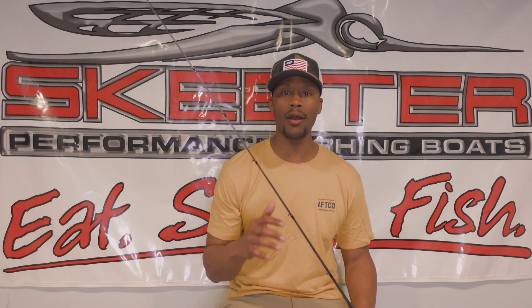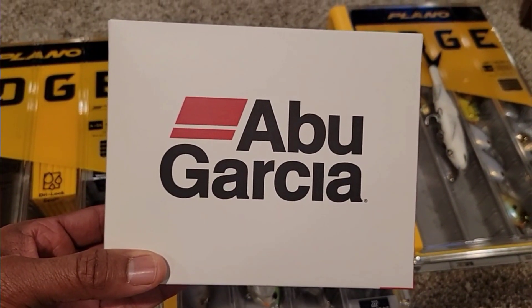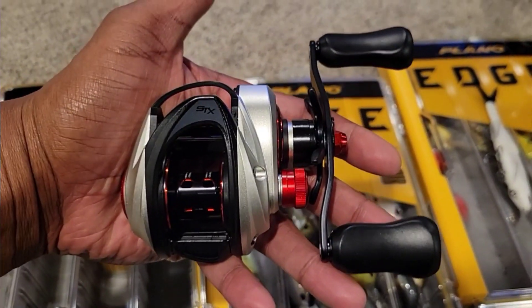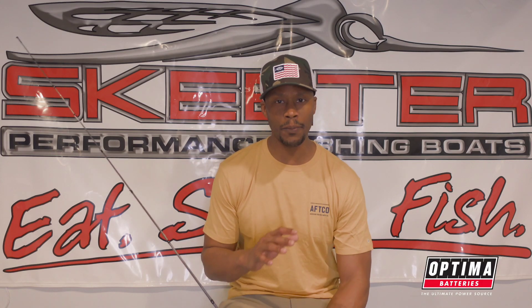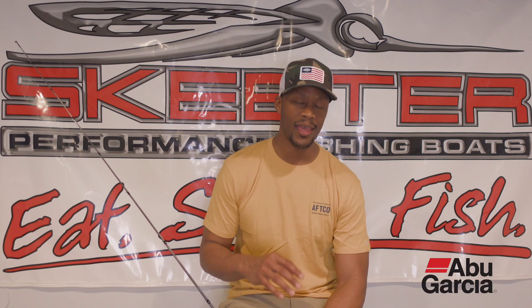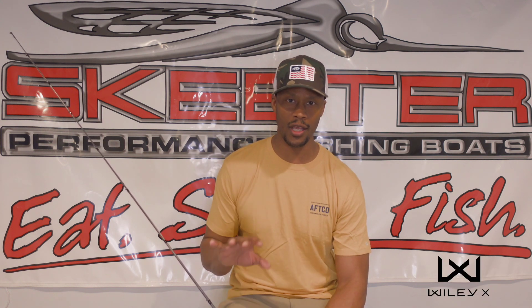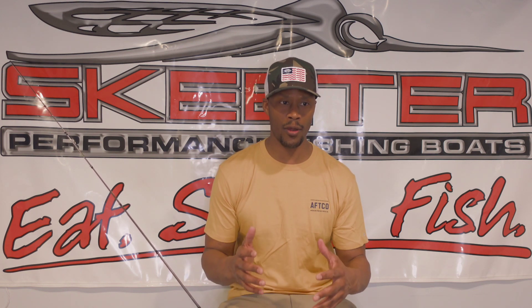Let's talk about the reel. The reel is the Revo STX at 6.7:1 gear ratio. Why 6.7:1? If I need to speed the bait up I can, if I need to slow it down I can — so I get a lot of control. It has 10-plus ball bearings that are super smooth, and this reel gives me great control. This whole setup is what does it for me.